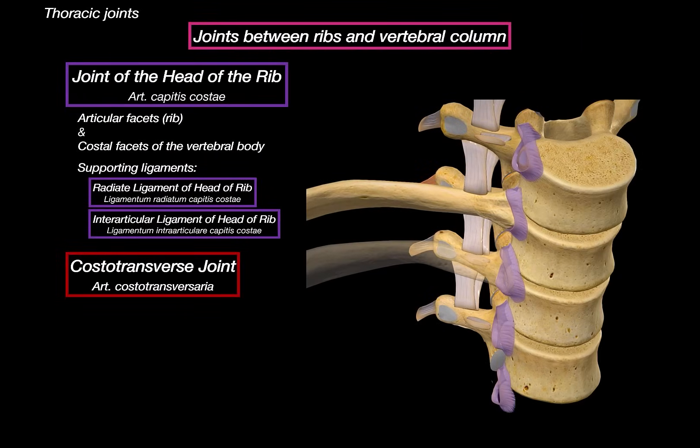Now let's move on to the second joint: the costo-transverse joint. This one is located between the tubercle of the rib and the transverse process of the vertebrae at the same level — a simpler one-to-one articulation. It's also a synovial joint and allows slight gliding movements. That gliding varies depending on the rib: upper ribs rotate more, and lower ribs glide more.